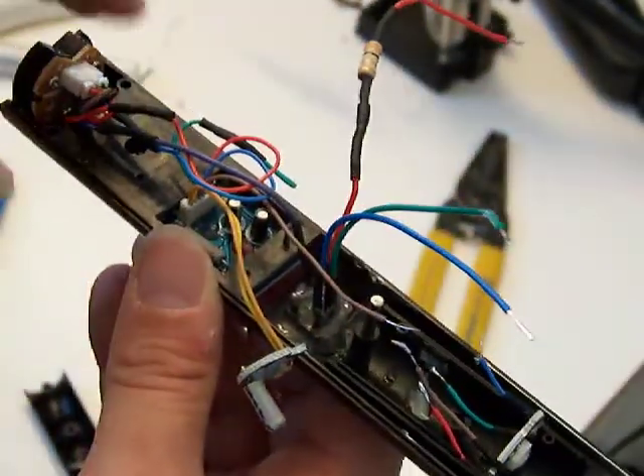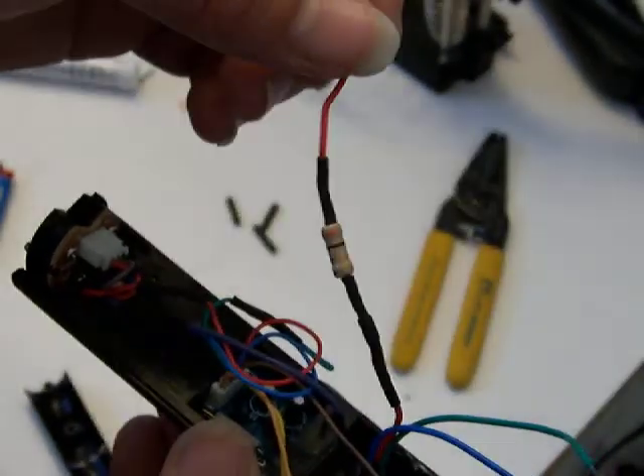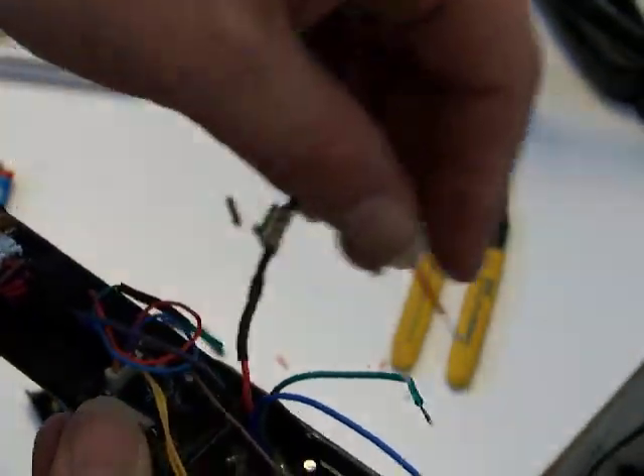I've made all my connections and my heat shrinks over on the switch and the soundboard, so all that half of the board is done. Now what I've done is added in the resistor — that is a 3.3 ohm — and that's going to go to red.